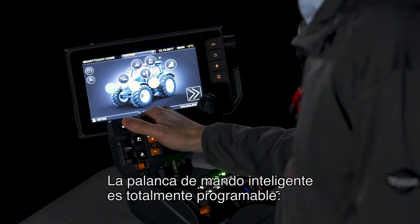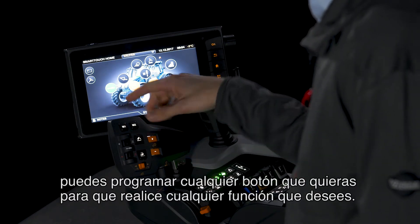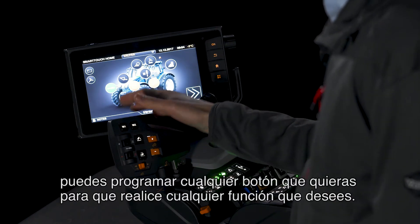The intelligent drive lever has full programmability. You can program any button you like to work with any function you like.